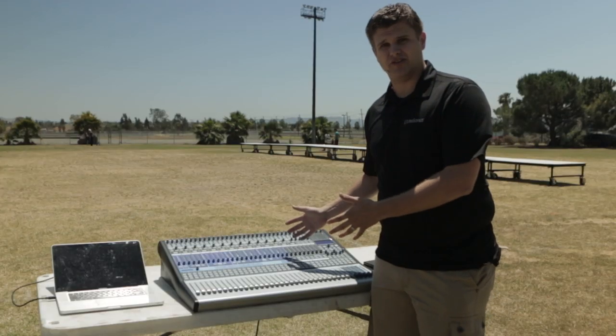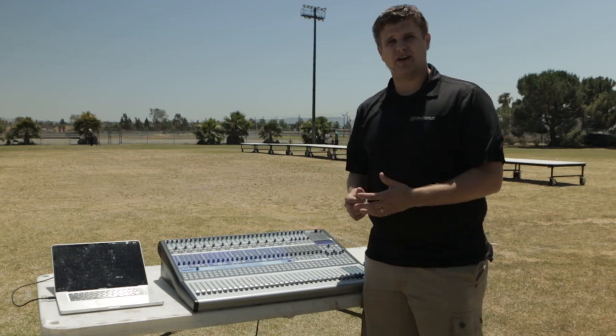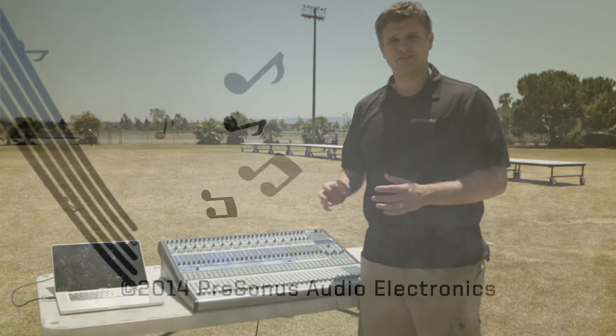Now that we have reviewed the key benefits of the StudioLive, let's take a deeper look at the Fat Channel Dynamics processing to help make your front ensemble sound amazing.